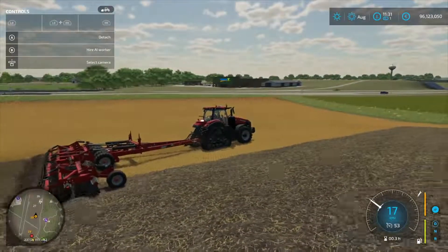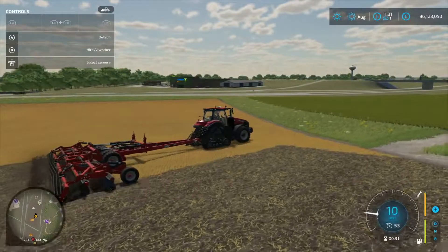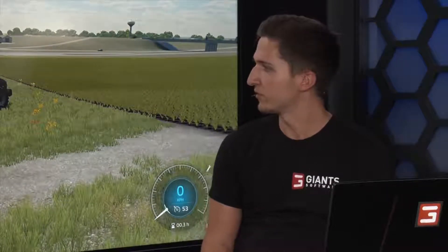If you use the disc harrow you can drive faster, and it has a financial benefit because it's normally a bit cheaper than the cultivator. But you don't have as much time to control the weeds — you always have to balance. Before FS19 it was all the same, so that's an improvement. You can also see our new effects here, similar to the back of the combine — new particle effects showing dirt spreading after the disc. We improved and added a whole new set of ground and soil effects.